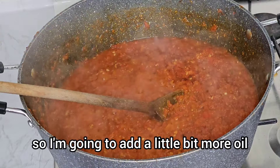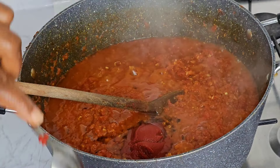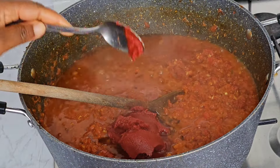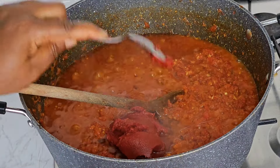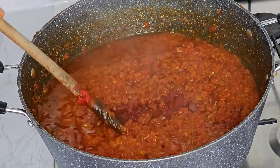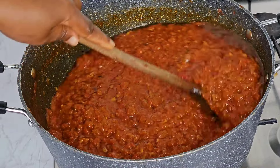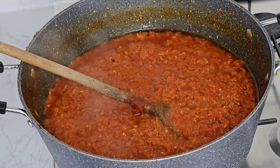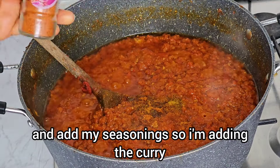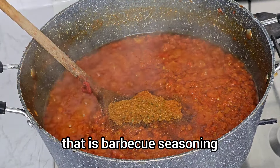I'm going to add a little bit more oil and then add in the tomatoes. I will go ahead and add my seasoning — I'm adding the curry, chicken seasoning, and barbecue seasoning.